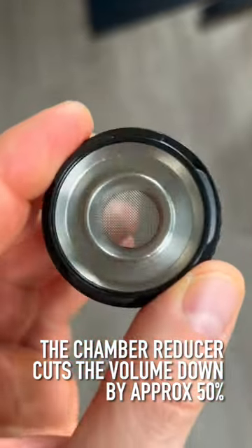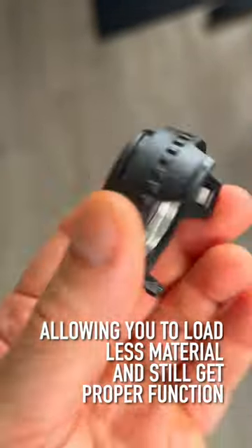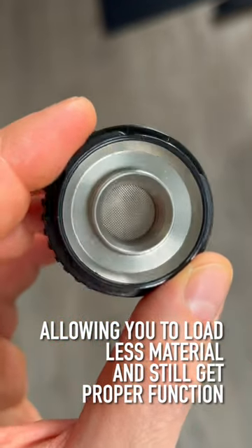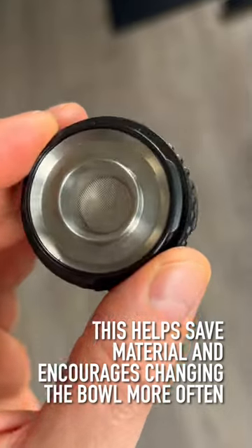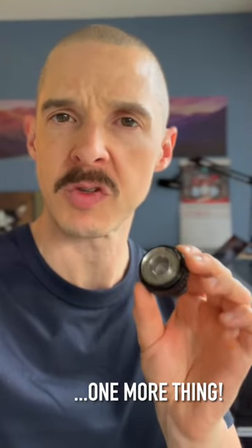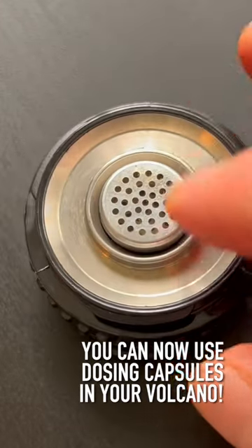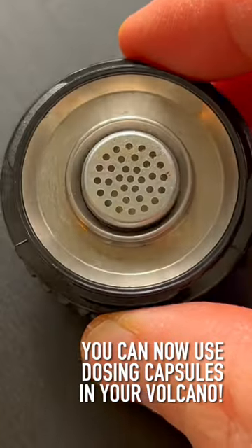The Chamber Reducer is going to cut that volume down by at least 50%, and it's still going to allow you to load a completely full chamber so it'll work properly, but with much less volume of product so you don't have to load as much, and you can change it out more often as well. You get one more benefit with the Chamber Reducer: this smaller chamber is made specifically to work with dosing capsules, so now you can use dosing capsules with your Volcano Classic.